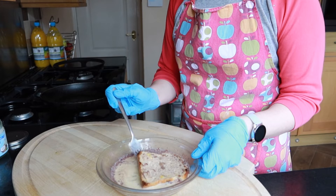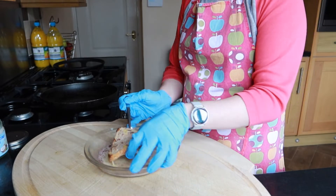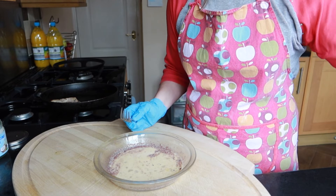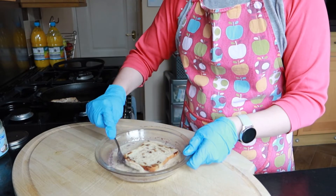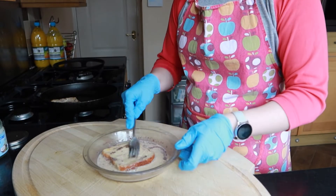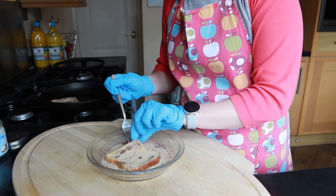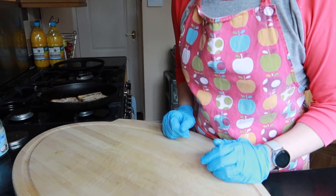Now all my coconut oil is melted, I'm going to grab my eggy bread slice and pop it in to fry off. I'm going to do two slices at a time, so I'll take my second slice now. This mixture is enough to make four slices of bread if you're using a small to medium size loaf, and I'm just going to let them fry up a minute.